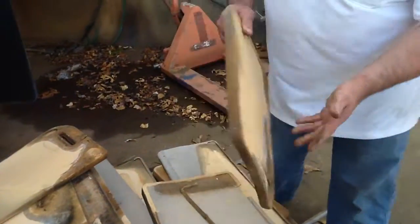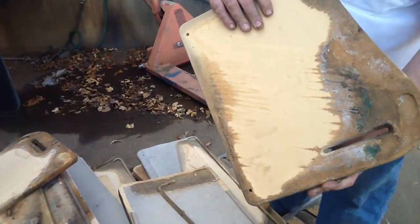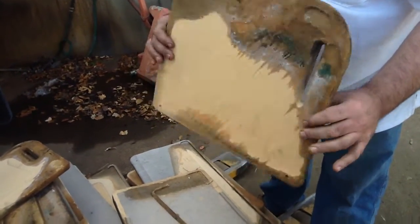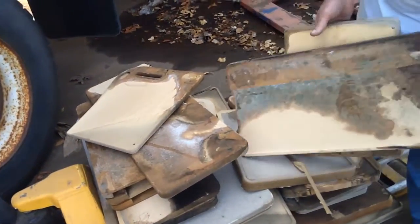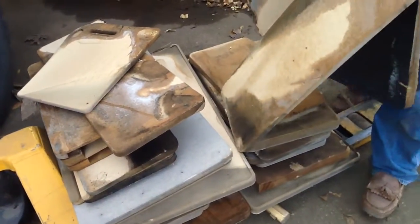This is MDF — it's glued, pressed wood, basically sawdust that's been glued and pressed together. It burns really black and burns hot. This is all wet, saturated, really heavy, swollen stuff — got a little mold growing there, and some of it is covered with vinyl. Smokes black.